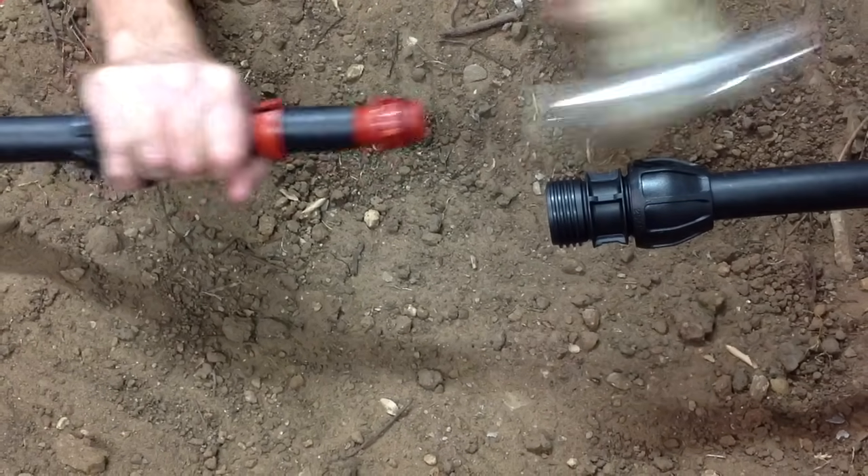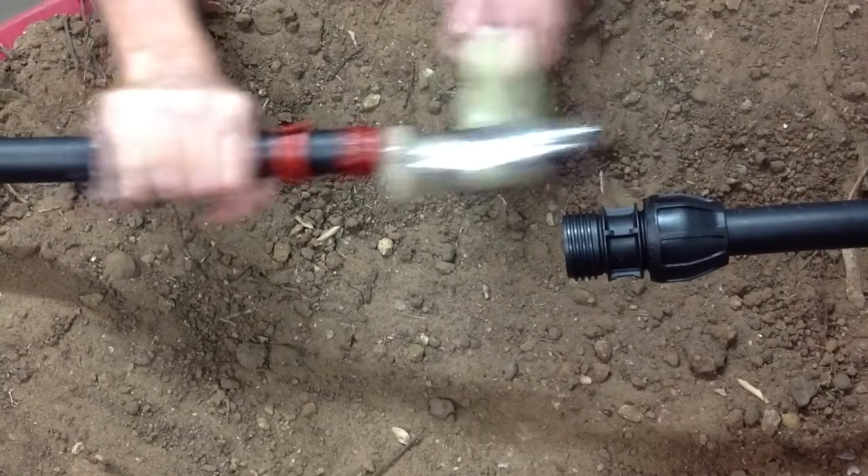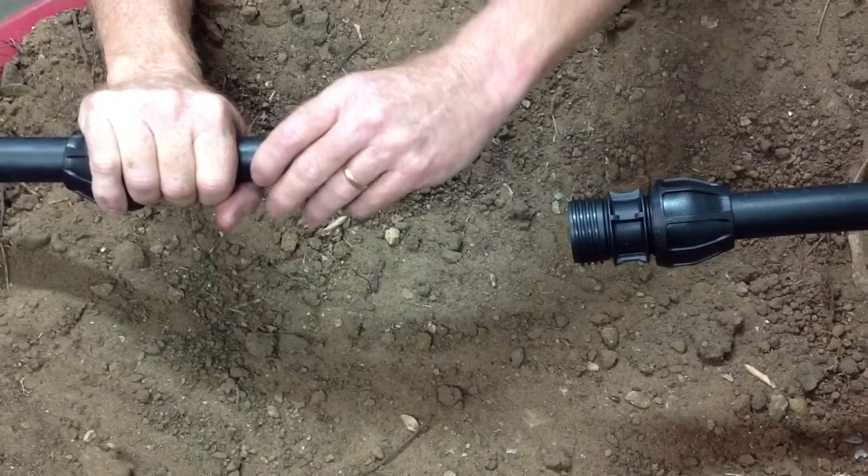I'm using a soft mallet. You can also use a piece of timber or something that's soft.